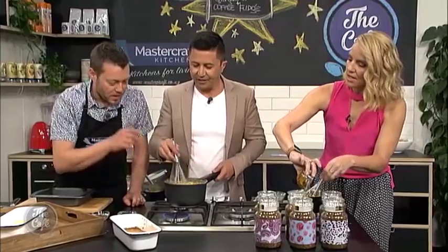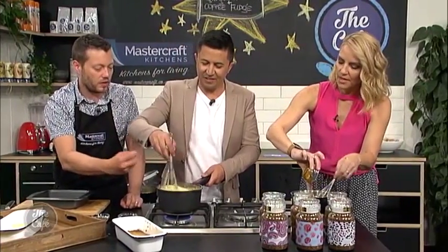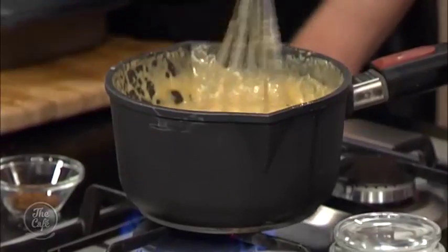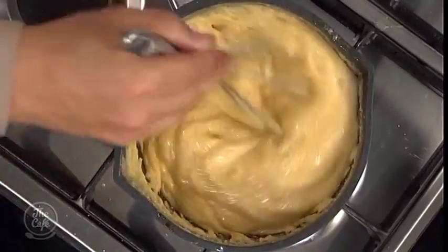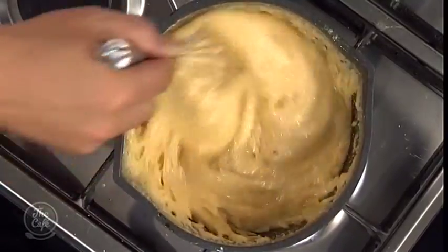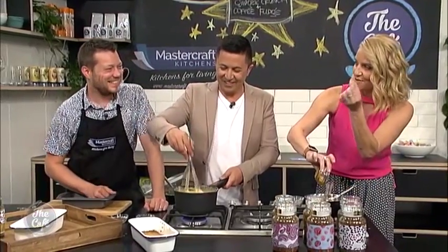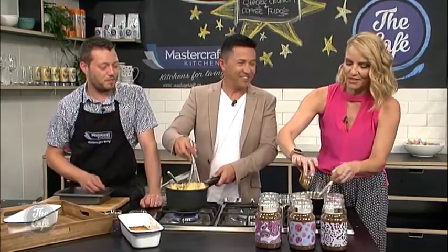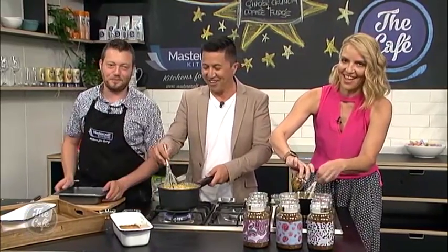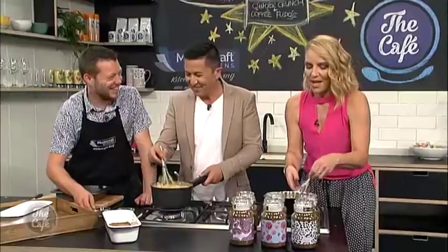Let's have a look at the fudge — it's been cooking away. You can see a little bit of colour there, so we know the sugar's getting to that sort of temperature. You can do a ball test: drop it into water, and if it goes into a little ball, then it's at the softball stage. Not just a pretty face!